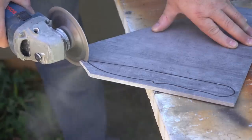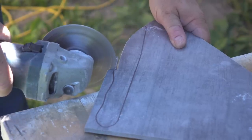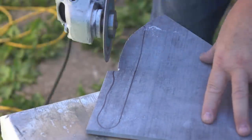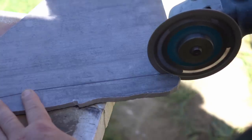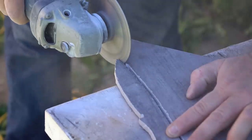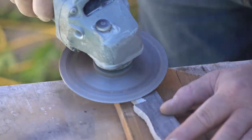I just grabbed a knife from my kitchen, used it as a pattern, traced around it with a marker, and then started cutting it out with the grinder that has a diamond blade for cutting stone, tile, or concrete. As you can see, that produces a fairly rough cut and it chips the tile quite easily. I knew this going in, but it is the fastest way to do the initial shaping.